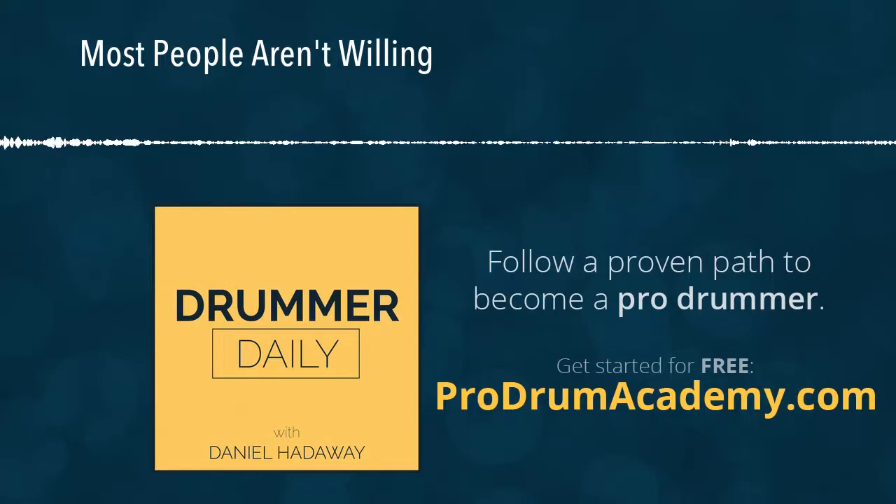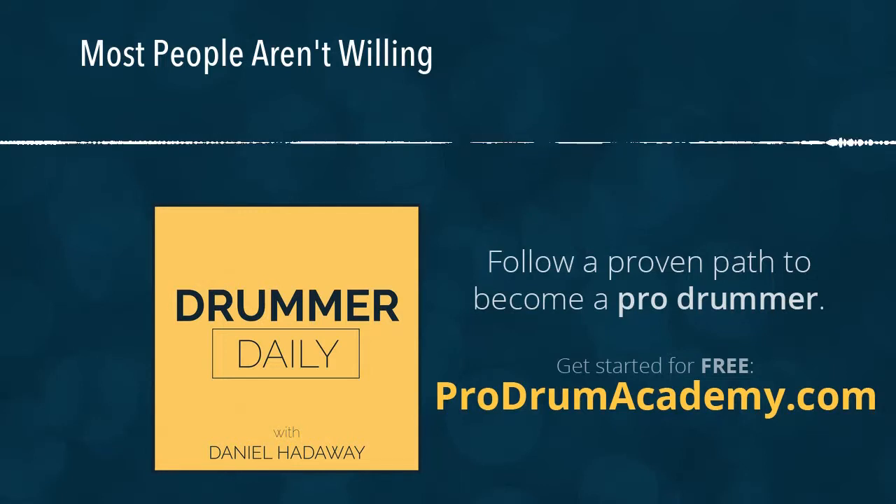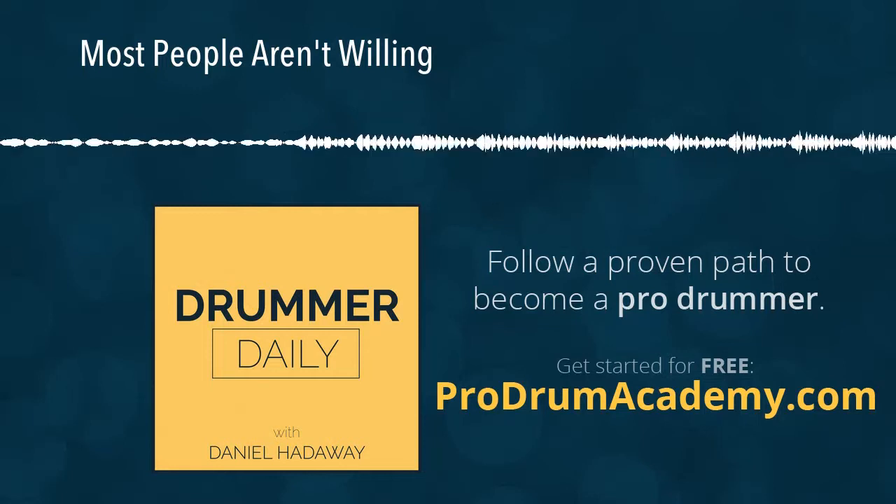I'll talk to you guys tomorrow. Like I said, I promise we'll have some practical application for you then. Also, if you're listening to this pretty recently — like in real time — the beta sign-up for Boom Click Boot Camp is going away on August 15th. As I'm recording this, that's less than a week away. So if you have any interest at all in the beta program and getting free access to this boot camp, go sign up as quickly as possible at danielhadaway.com/beta and get in there while you can.